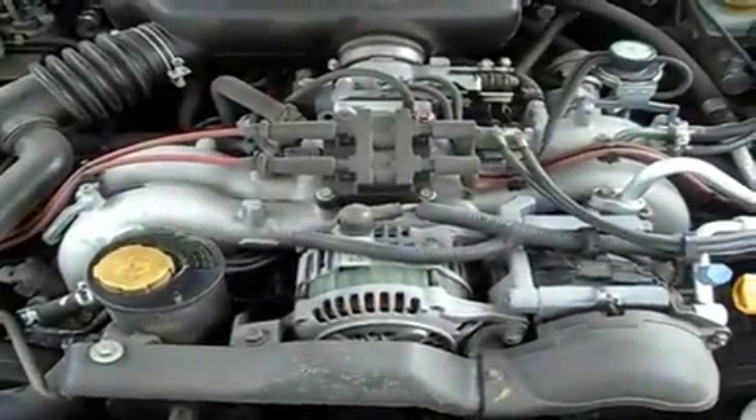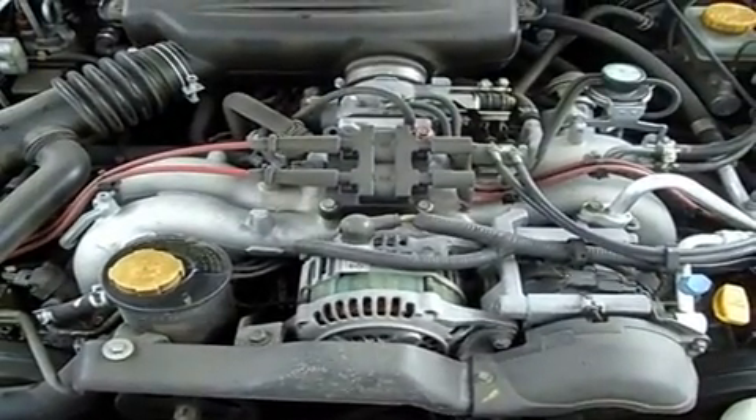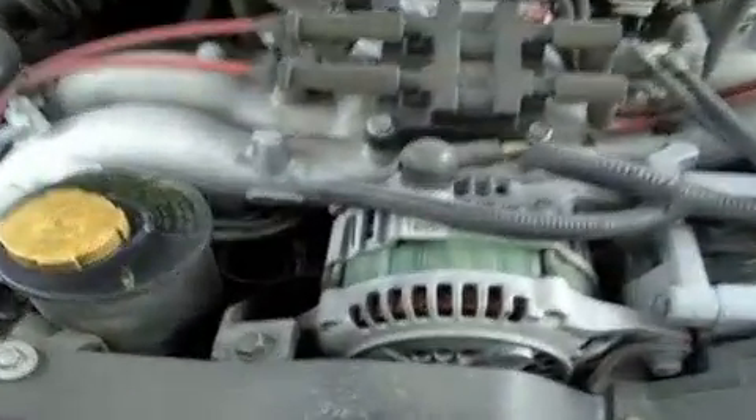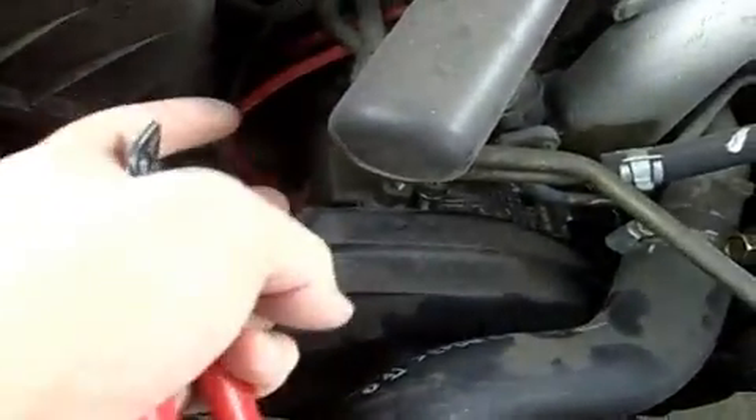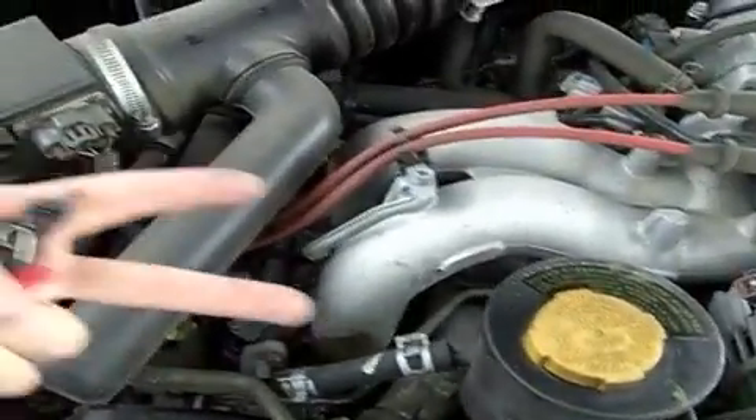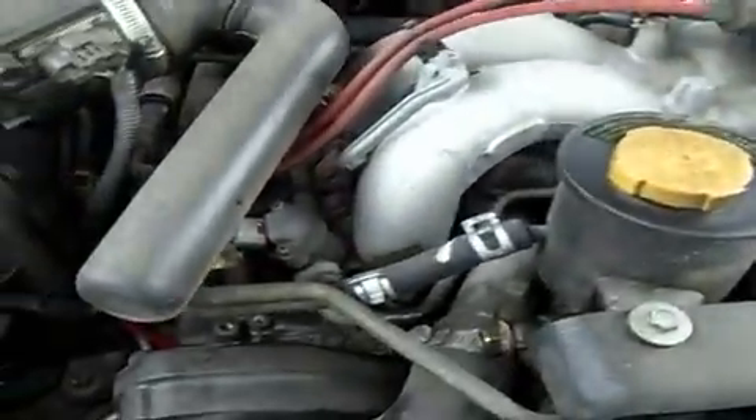This is a 2.5 liter GT Subaru engine — a 2.5 liter boxer engine, 4 cylinder, horizontally opposed pistons. Two are on this side going this way, two are on this side going that way. That's one of the secrets to the long engine life for these things.